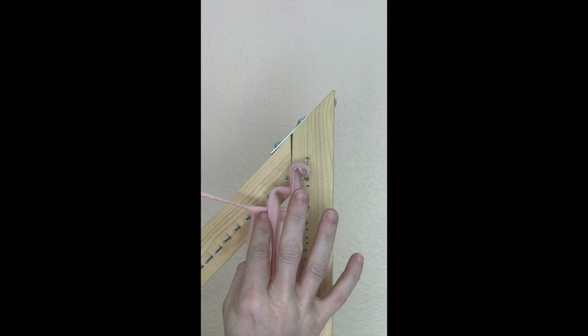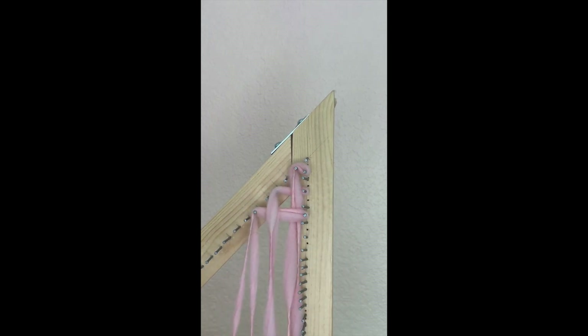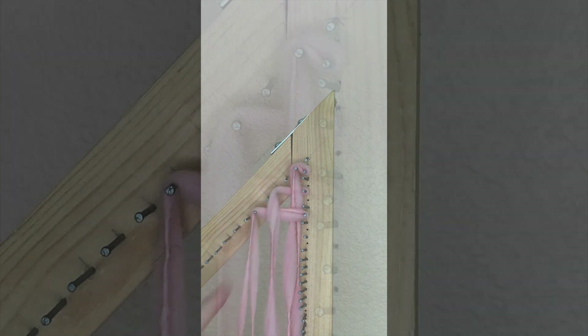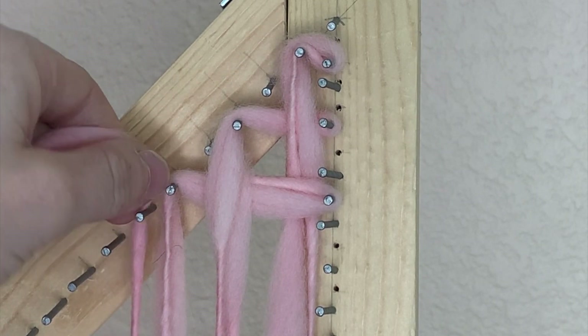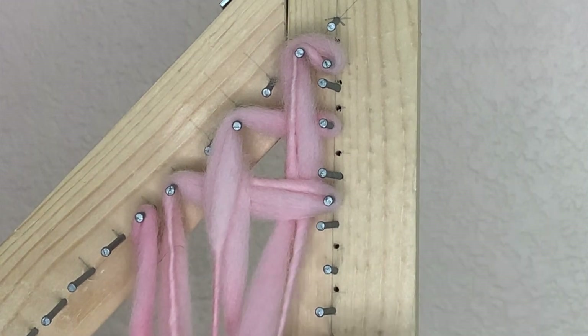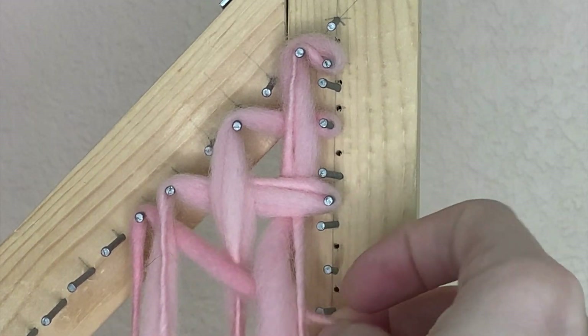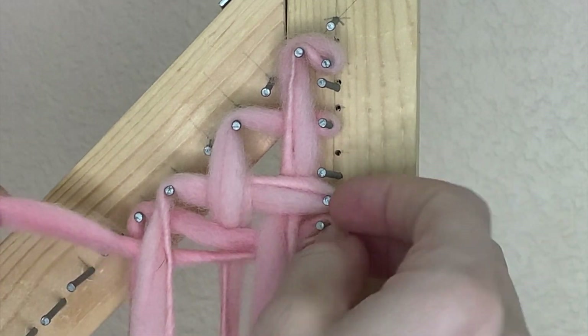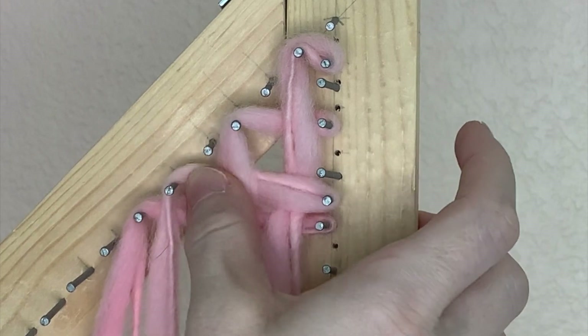Wrap it over the top of the corresponding peg on the right and over and under once more. Keep in mind as you're weaving over and under from peg to peg that each row is made up of two strands of yarn. So you want to make sure that you're going over and under both strands as though they're one.